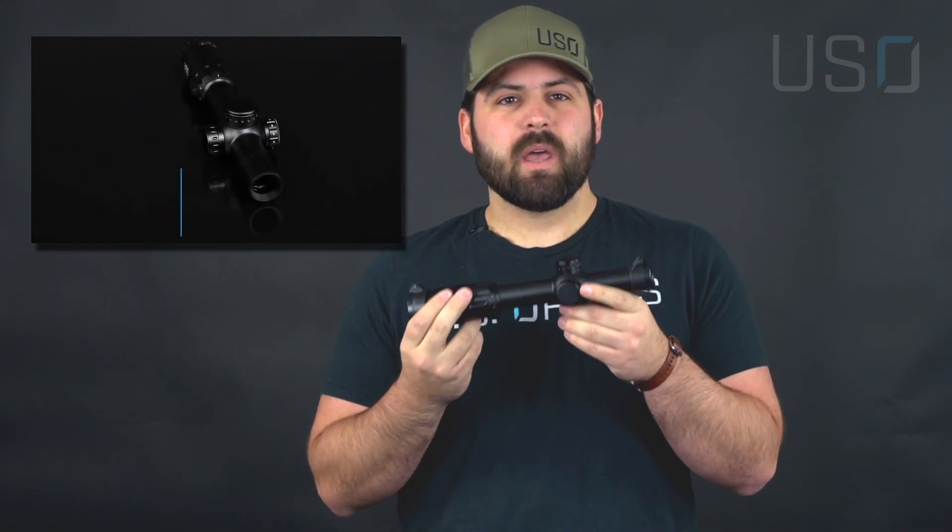Hey y'all, it's Eli with US Optics. We're here at Day 2 of Virtual SHOT Show 2021, and today we're going to talk about our LPVOs — our low powered variable optics — and starting that off we've got the TS-1x6.